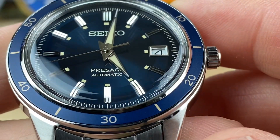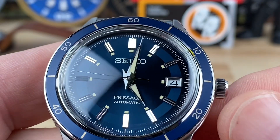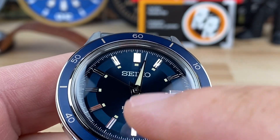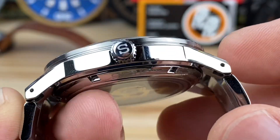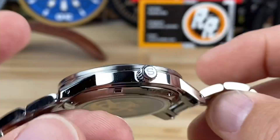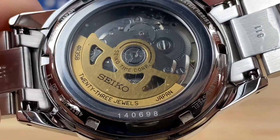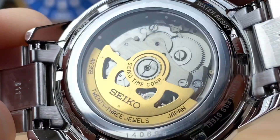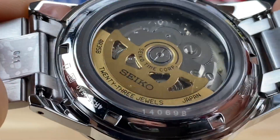Beautiful blue dial, and there are other colorways available — I think there's an off-white one, a green one, and if you move up the scale there are even some open heart models in this Presage lineup. I'll put a link to Mimo's website in the description, and you can use the code CROB to get a nice little discount. Try that code out and let me know if it works for you.